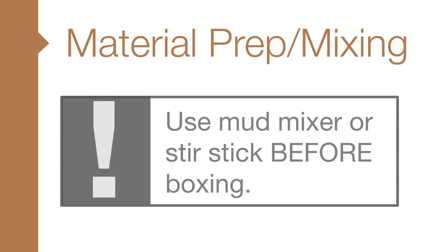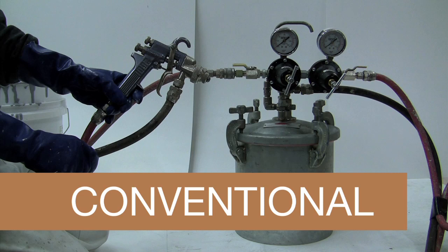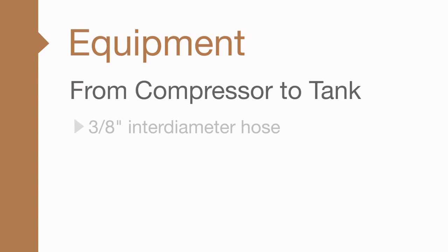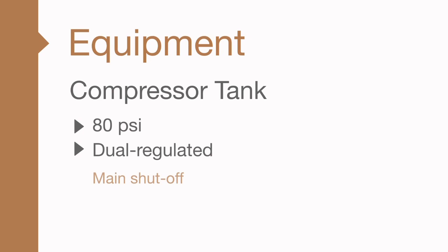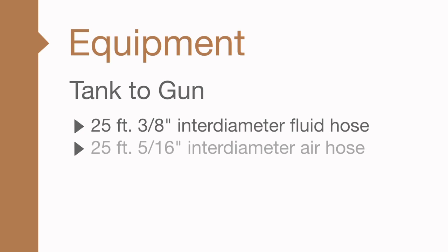Now that the paint is ready, let's take a look at your equipment. These finishes have been designed to work using conventional air spray equipment. To achieve the specified look and finish, a few equipment minimums need to be in place. From the compressor to the tank, you'll need a 3⅛ inch inner diameter hose — standard length is 50 feet. Your tank needs to be a minimum 80 psi and dual regulated with a main shutoff, fluid shutoff, and air atomizing shutoff and quick disconnect. From the tank to the gun, you need a 25 foot 3⅛ inch inner diameter fluid hose and a 25 foot 5⅙ inch inner diameter air hose.